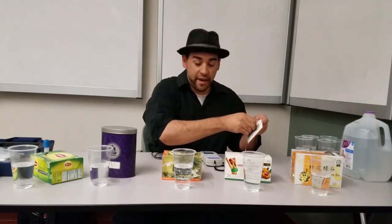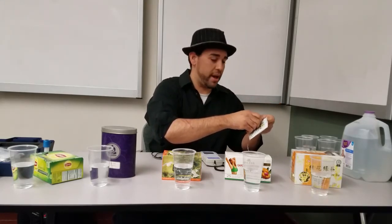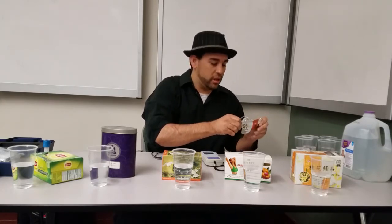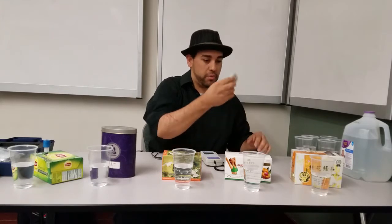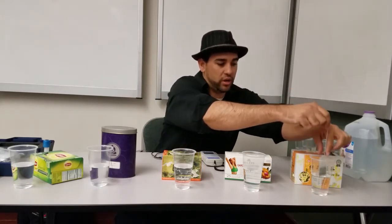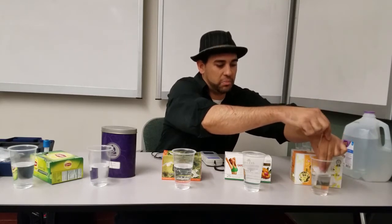What we have here is normal tap water — I just went to the restroom and got some tap water. Pretty much what you're using from your kitchen is tap water. Everyone always uses tap water. So let me get these bad boys wet.